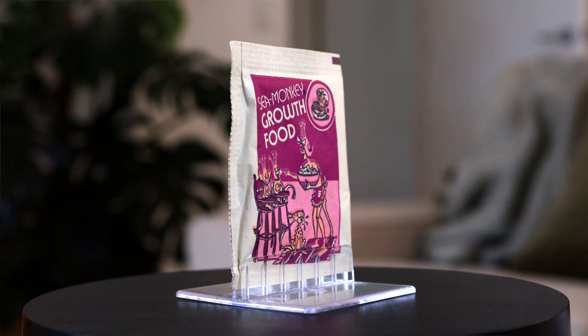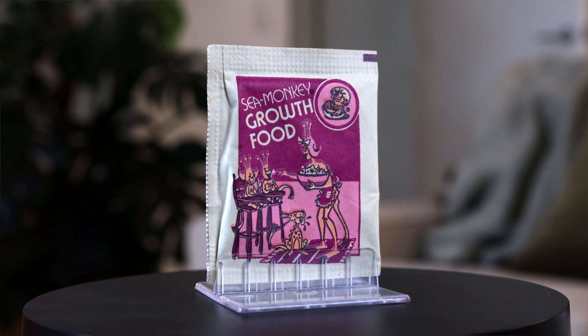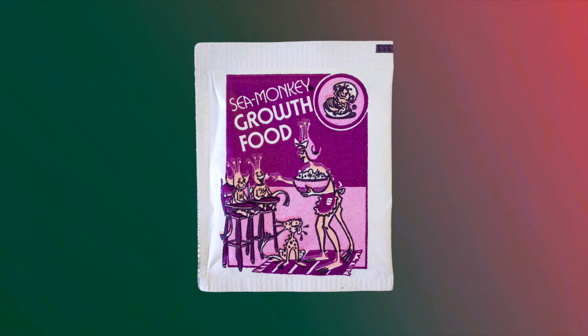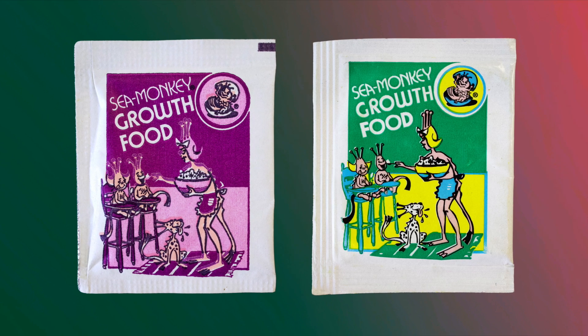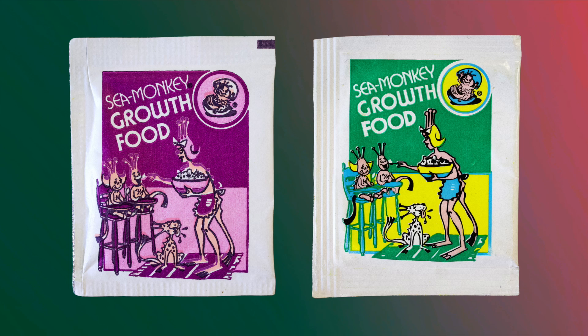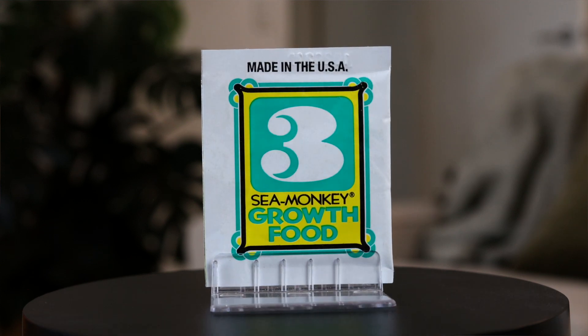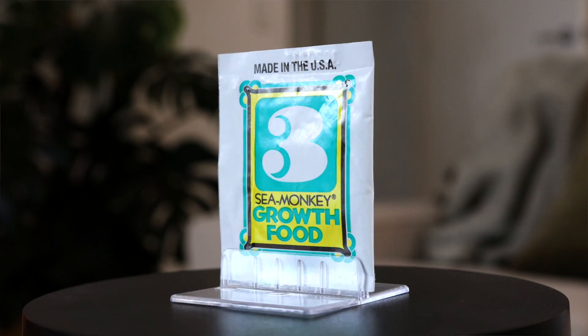Joe Orlando put his own spin on things a few years later, recreating Harvey's illustration while also adding in a dog who's salivating over the prospect of getting some of the food. While this pouch was originally purple, it did get another limited print run in the 80s and 90s with new colors — this time being yellow and green. The final design change came in 1978 with the large number three graphic, the first time the food packet was given the number three, cementing it as one of the core sea monkey pouches.